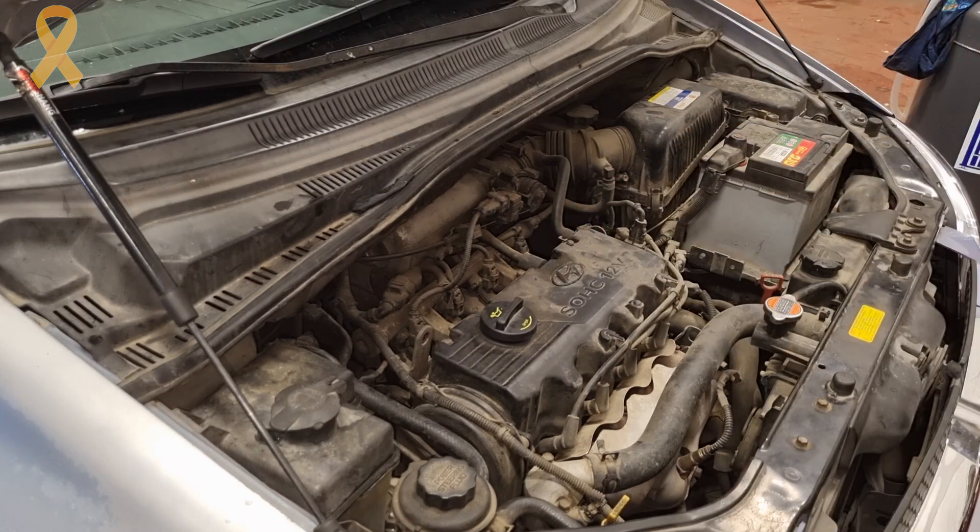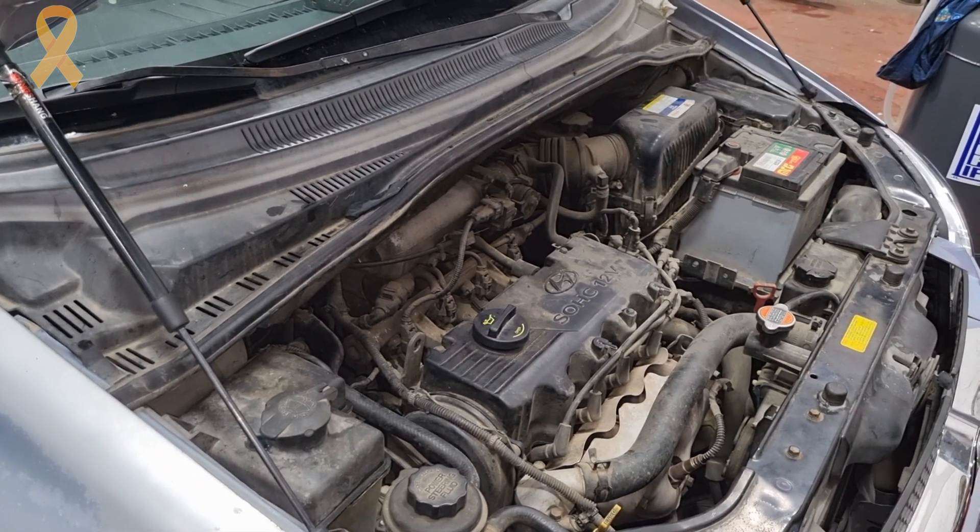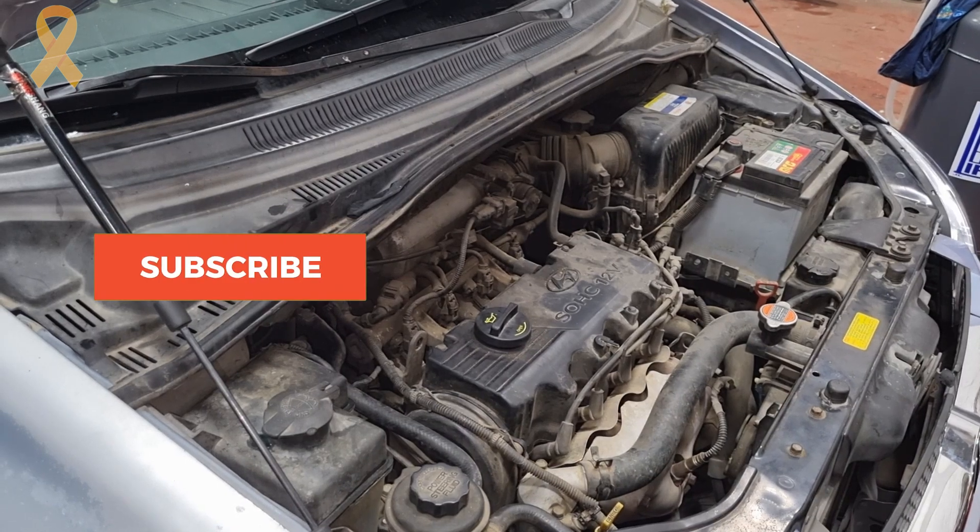And there we are — the moment of truth. Will she start? As I mentioned before, the emergency fuel switch was pressed, disabling the fuel pump. So we press it once again, and that's it — the job is done.